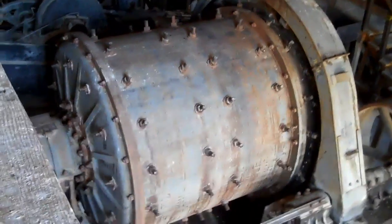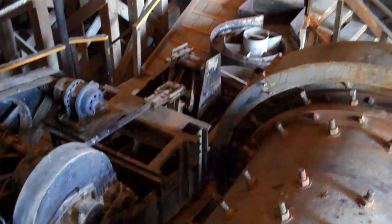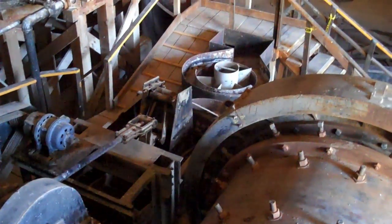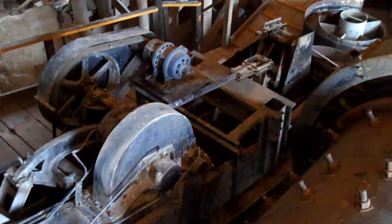The ball mill would crush the ore. On the far side of the ball mill is the classifier — it's a rake-style classifier. I don't see them used much anymore. Basically, if the ore was not ground to fine enough consistency to go through the rest of the process, it would be brought back up and re-ground using this rake-style classifier.